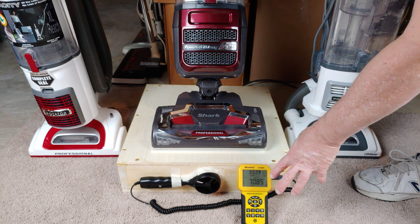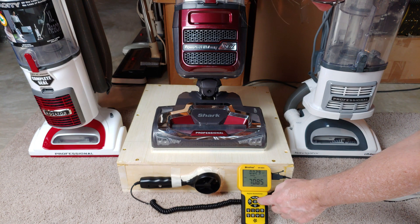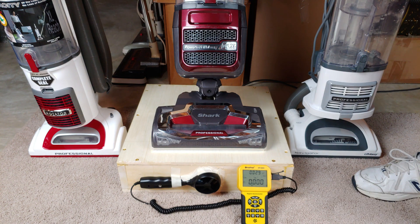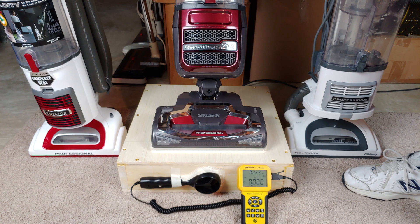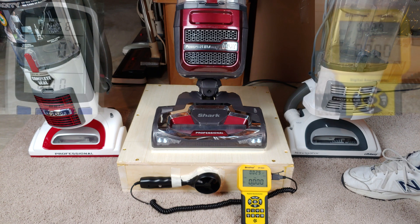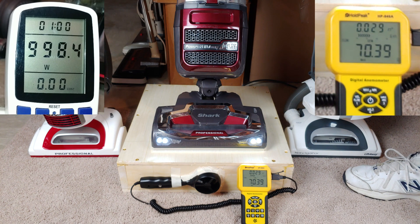Now let's continue — the valve will be closed for all the other subsequent measurements. Here we go. Let's turn this on with the brush roll not spinning. Brush roll is not spinning. Tiny bit higher CFM, just a little bit.